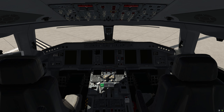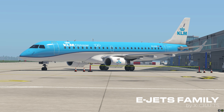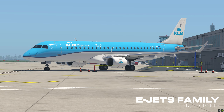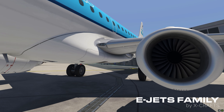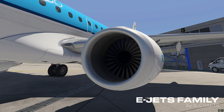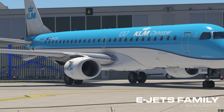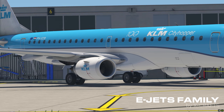Good morning, everyone. This is Marco from X-Crafts, and I'm here at London City in our new Embraer E190, which will be part of our E-Jets family by X-Crafts that is currently in development. A lot of you have been asking what's up with the project, how far did we get. So I thought I'd do a quick demo of where we are and show you the avionics power-up, APU start, and engine start all the way to ready for takeoff.